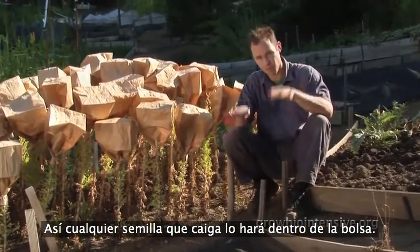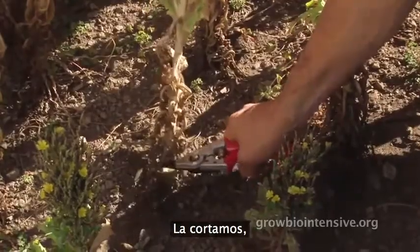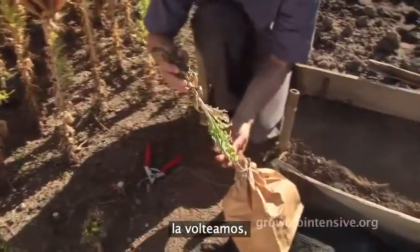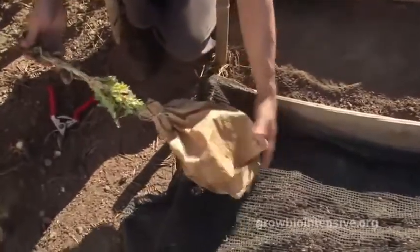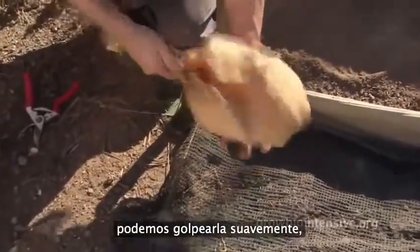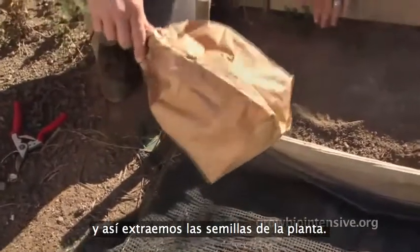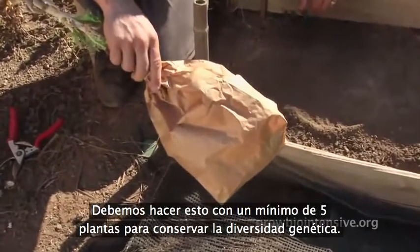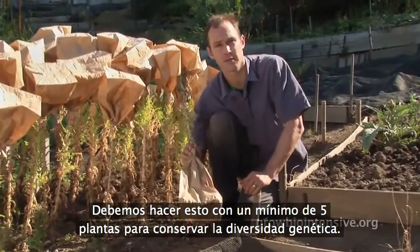That way, if any seed falls off, it'll go right into the bag. So we clip it, we turn it over, we'll crumple the bag, give it a gentle tap, and that should get the seed off the plant.